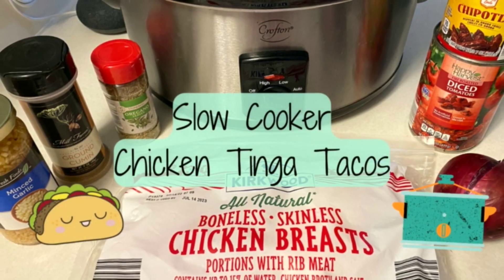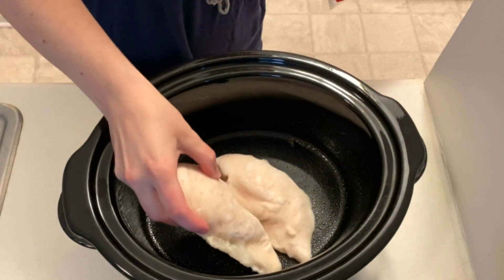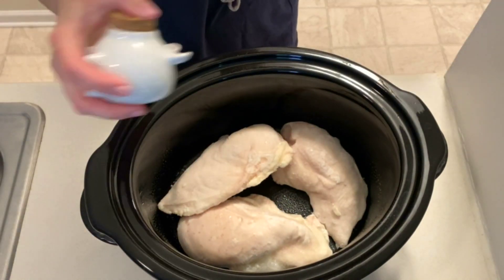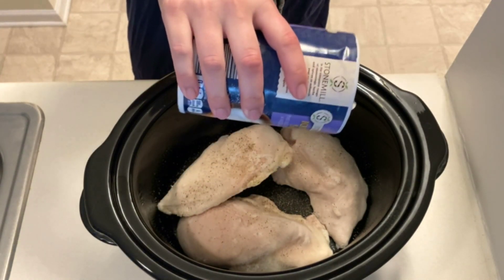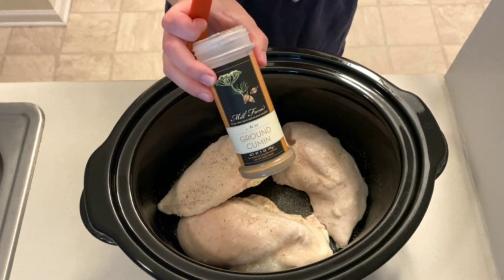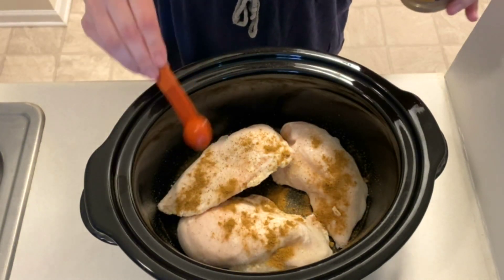Next up we're making slow cooker chicken tinga tacos. To a greased slow cooker I'm adding in three frozen chicken breasts. These will be seasoned with a dash of salt and pepper, followed by one teaspoon of cumin and oregano, and then two teaspoons of minced garlic for a total of four cloves.